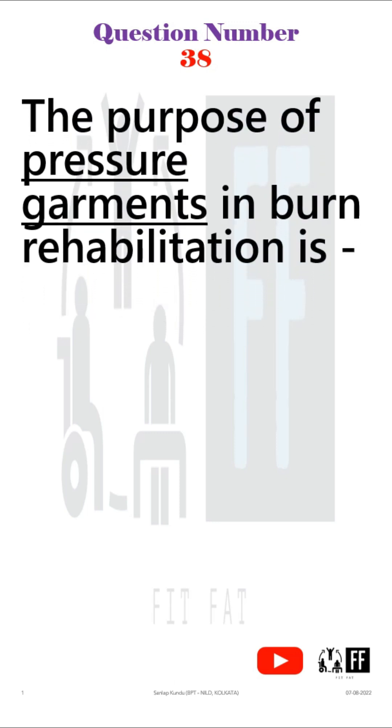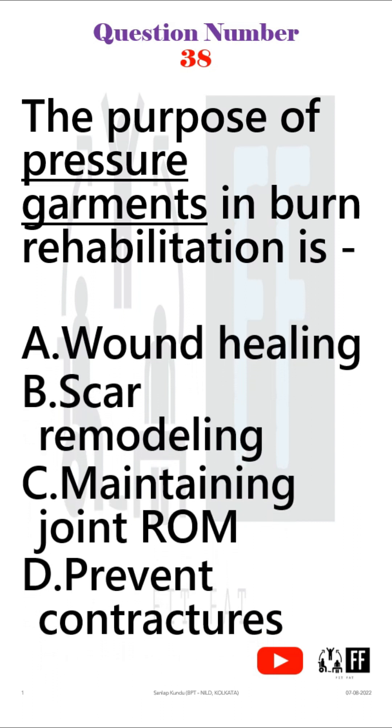Question number 38. The purpose of pressure garments in burn rehabilitation is — and the options are given. This question came from your PT in general surgery part. Before getting to the answer, let's go over some key points on pressure garments.